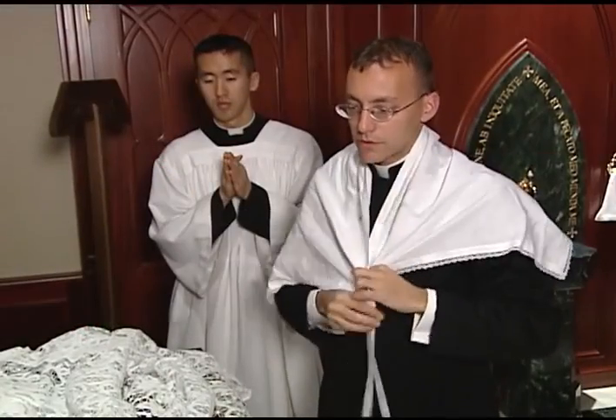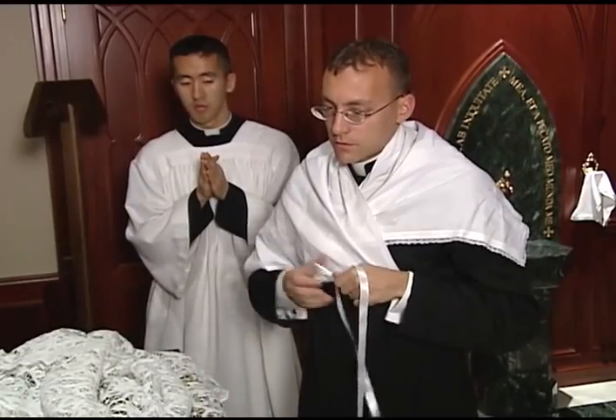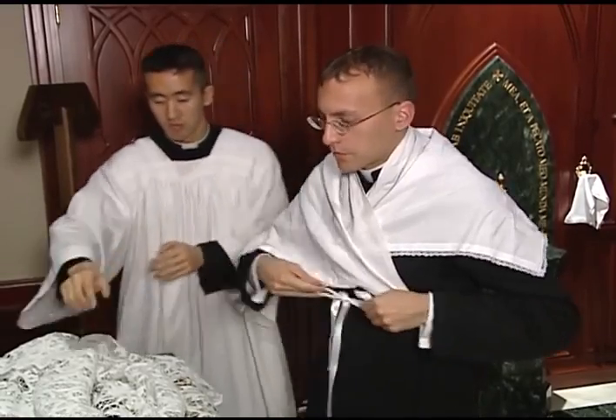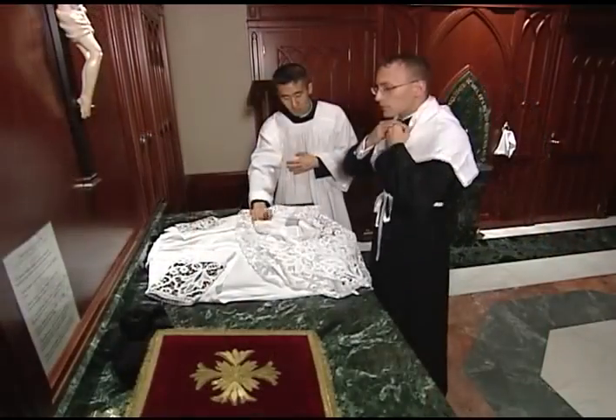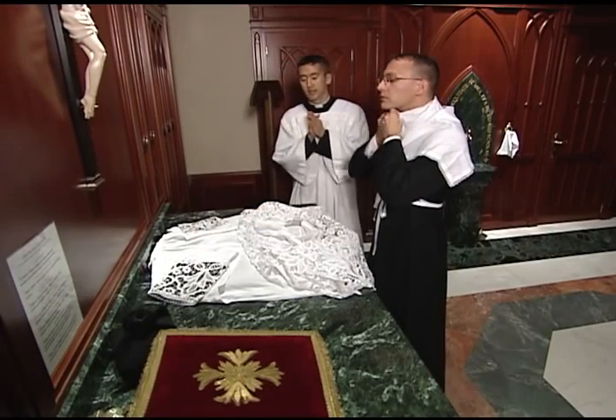He wraps the amice around his neck so that the collar is completely covered. He crosses the right cord over the left, draws them around his back, and ties them in front. He then tucks in the edges of the amice as necessary to cover the collar.